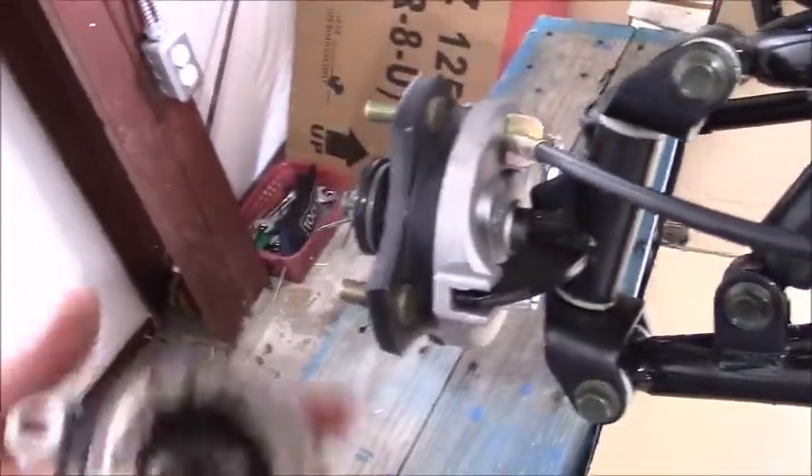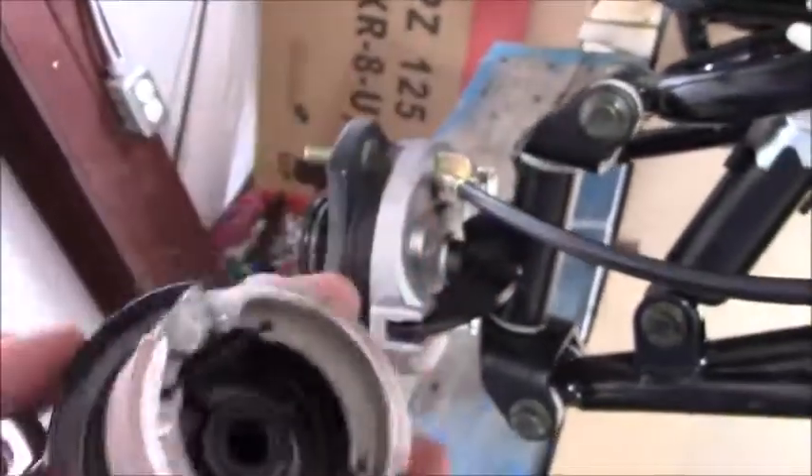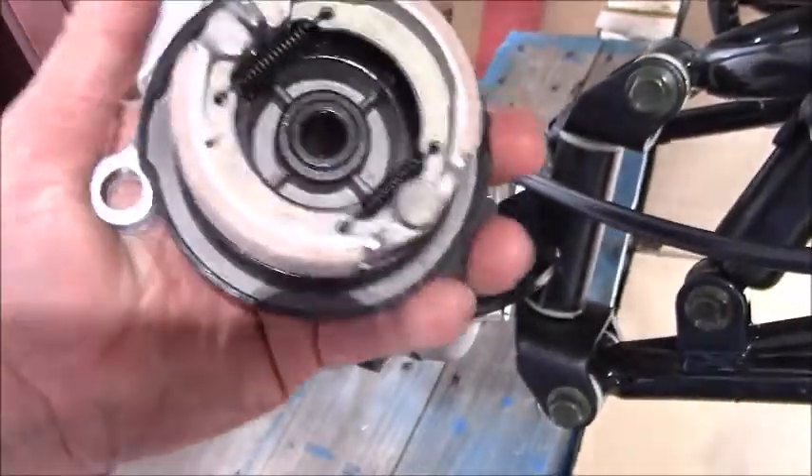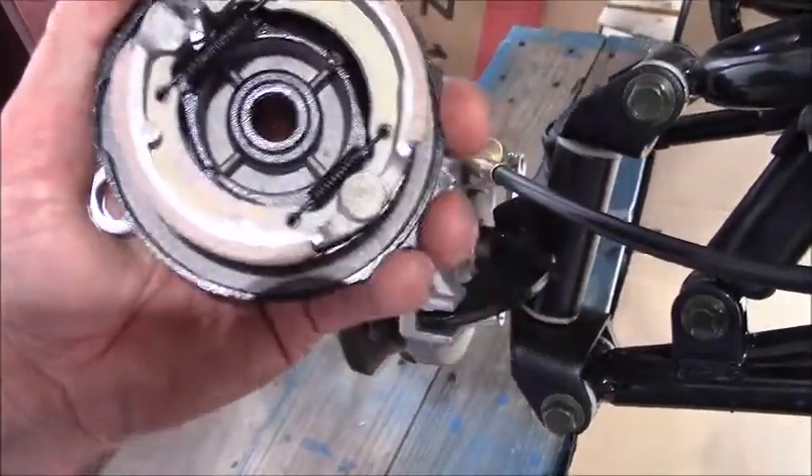You might ask yourself, what does that look like inside? This is it right here. As you apply tension through the brake cable, you'll notice that both of these brake pads are thrown outwards.